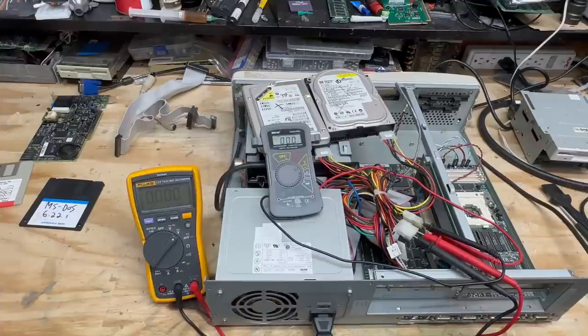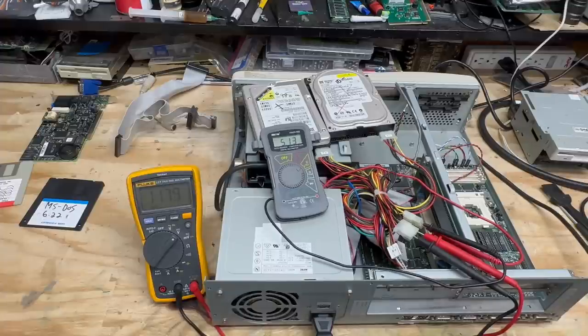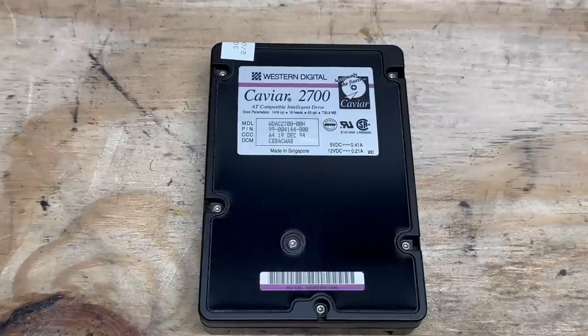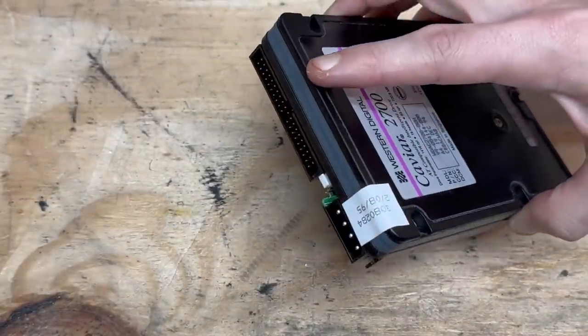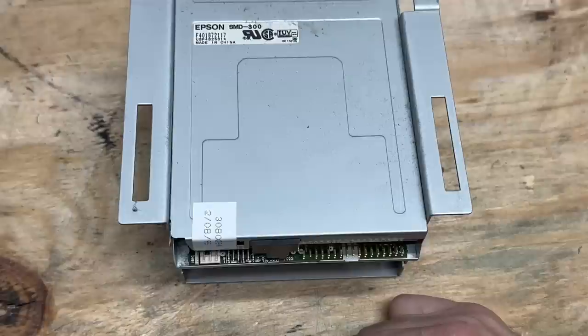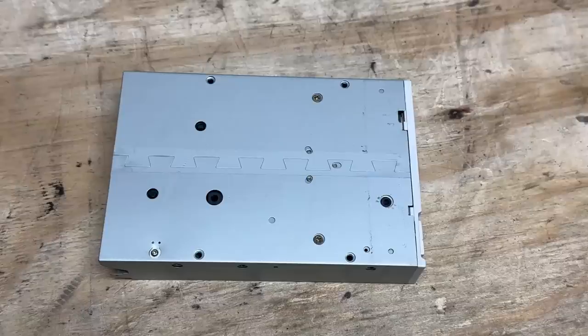Let's test that power supply. Got the sacrificial hard drives ready to die as usual. Let's just let that run for five minutes or so. Five minutes in — we are good. Here's a good look at the hard drive: it's a Western Digital Caviar 2700, 730 megabytes, manufacture date of December 1994. It also has one of those Gateway stickers with that same date on it, so I'm assuming it's original to the system. And we've got that same sticker on the floppy drive.